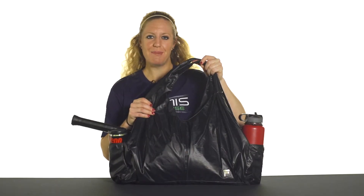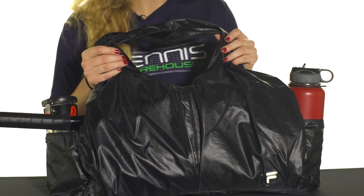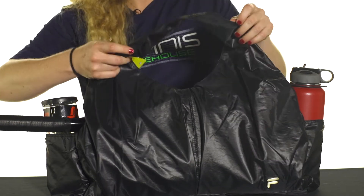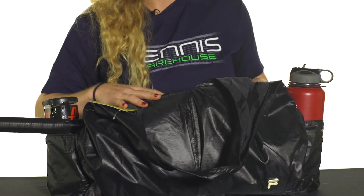Let's take a closer look at the Fila Platinum Tote Bag. For the fashionista that wants their tennis bag to look as good as their game on the court, this bag is awesome and really fashion forward. You can also check out the Fila Platinum Group, and this bag should match perfectly with those items.